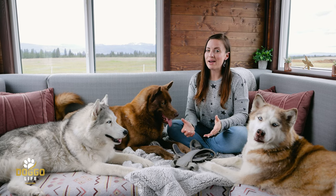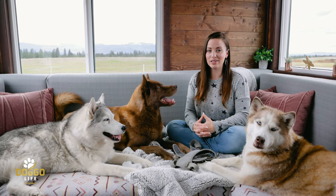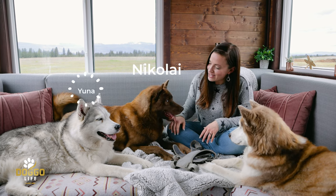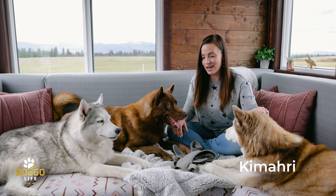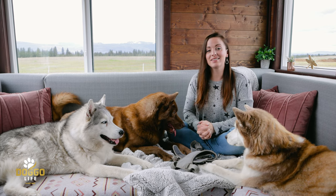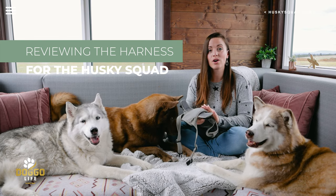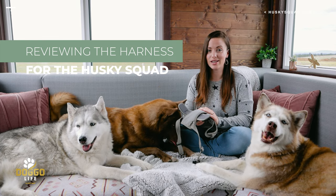Hello friends! Welcome back to the Husky Squad Doggo Life channel. I'm Victoria, Nikolai, Yuna, and Kimari are hanging out with me for this video. Today we're going to be reviewing the harness we've been using for the Husky Squad for almost four years now.